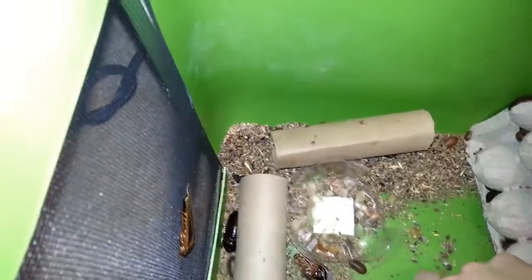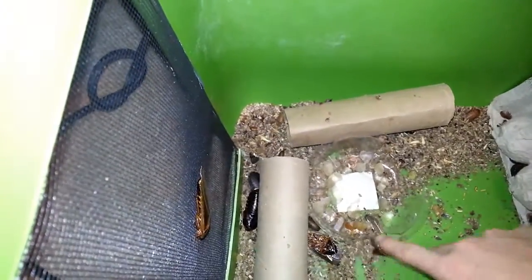As you can see there are some dead roaches laying around — I have to clean this colony out. But there haven't been too many deaths, so it's been very good. I have to put some more water in here.